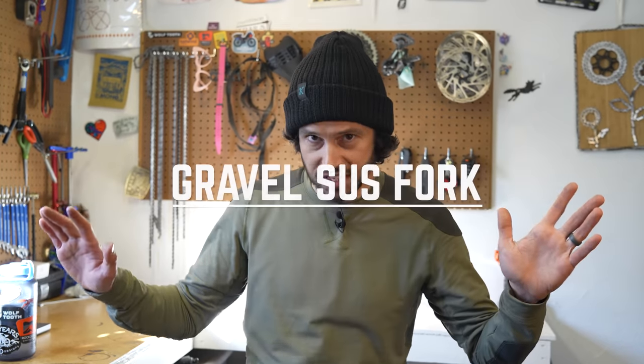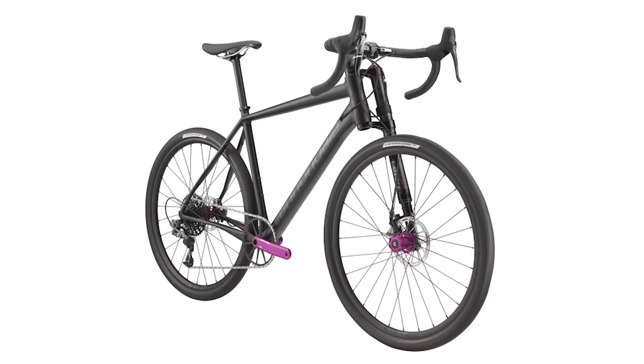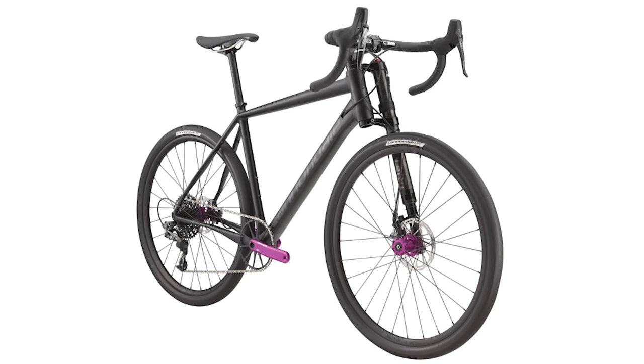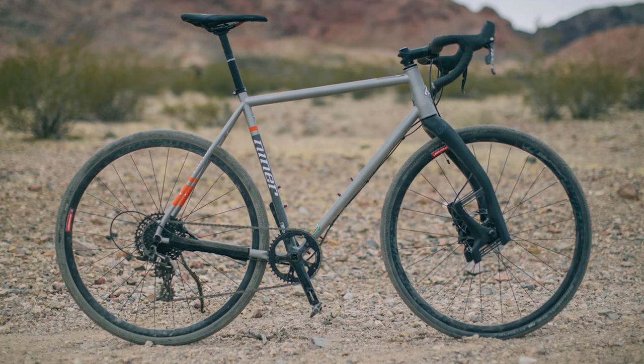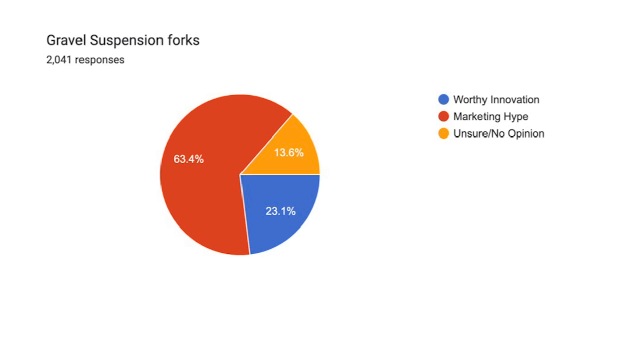Suspension on bikes is nothing new, but more recently the gravel world has adopted suspension forks to help ease those rough roads. In 2015, Cannondale launched the 30mm Lefty Oliver on the Slate — a 650B big volume road bike that was kind of before its time. In 2016, the Lauf Grit gravel fork came out as the first gravel-specific aftermarket suspension fork. By 2017, Fox and then MRP used their creativity to put together shorter travel forks to dampen the bumps on dirt roads. Today, Fox, MRP, Suntour, RockShox, and Lauf all offer aftermarket suspension forks in the 30 to 60mm travel range.